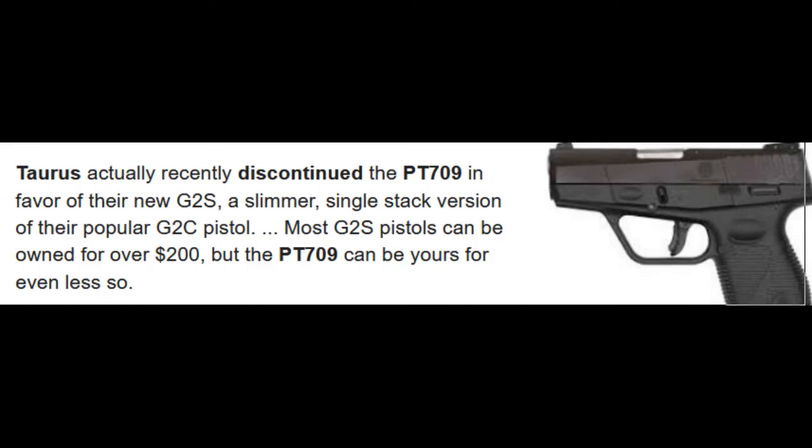They discontinued it in favor of the new G2S. Thinking we got this thing in 2017 or 2016 — I can't remember. I have to go back and look at my first video. The G2S, yes, that's a popular pistol. But the 709, it's not bad on its own.